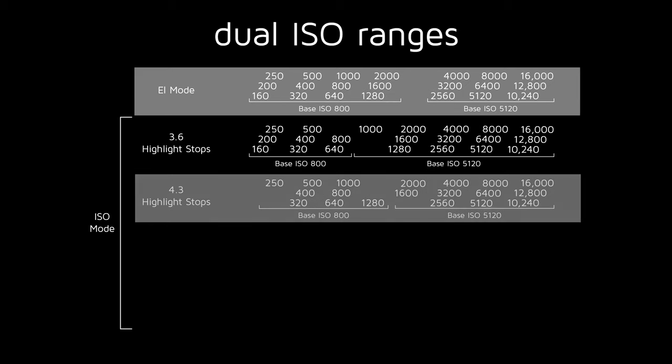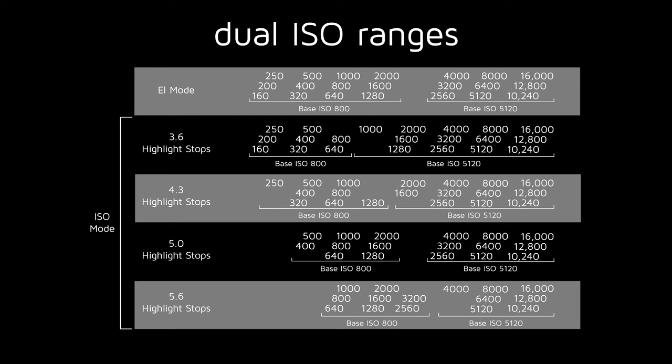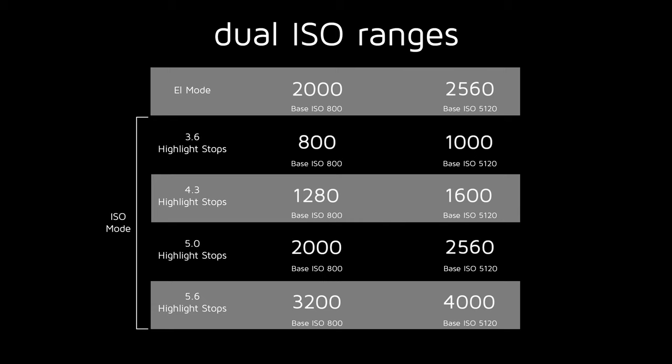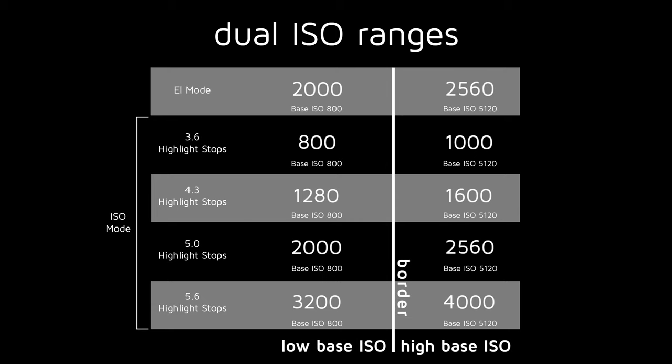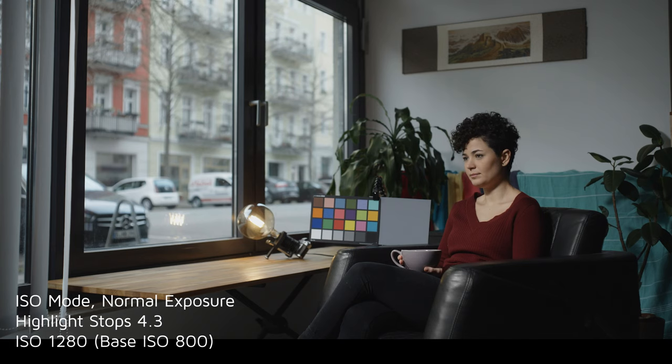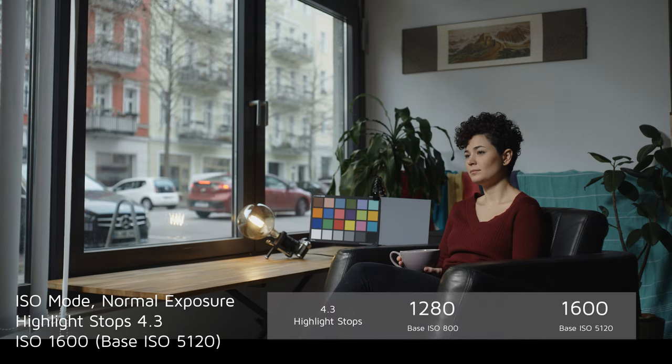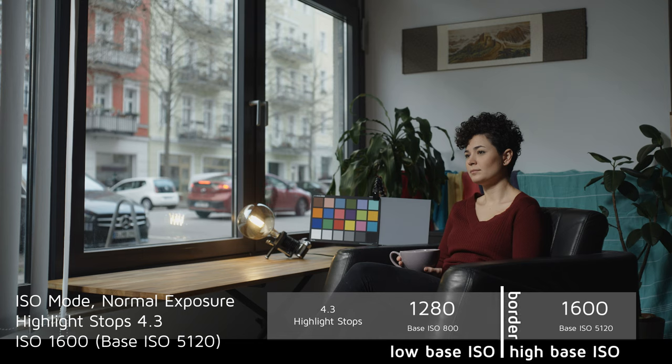Here's an overview of how those ranges and sweet spots change depending on the Highlight Stop setting. With a Low Highlight Stop setting, the range switches between low and high base ISOs at a lower sensitivity. As your Highlight Stop setting goes up, so does the border between ISO ranges. With Highlight stops set to the default 4.3, the switch between ranges comes between ISO 1280 and 1600, so the sweet spot at this setting is ISO 1600.